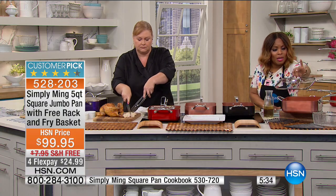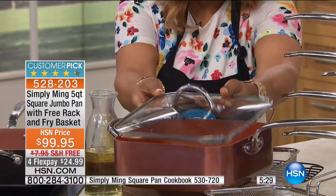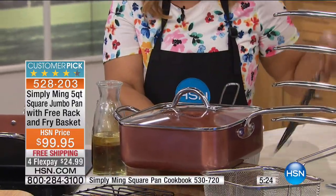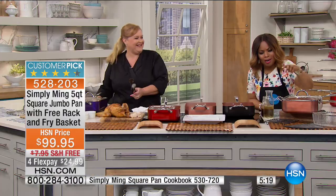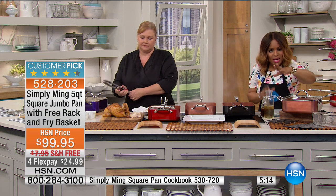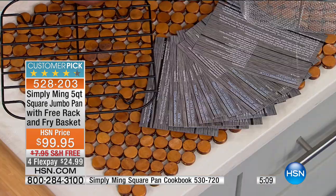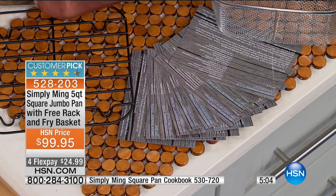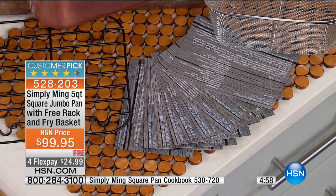Here's what you get: the heavy-duty tempered glass lid that is vented at the very top, the fryer basket, the roasting rack, and a nice assortment of recipes — I believe there are 12 — and they're fantastic recipes.